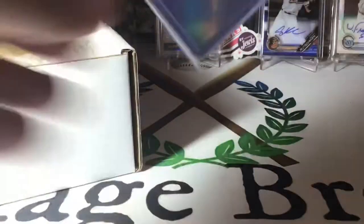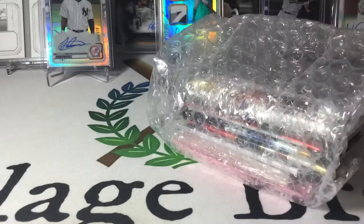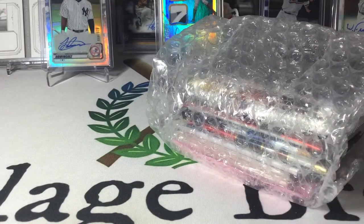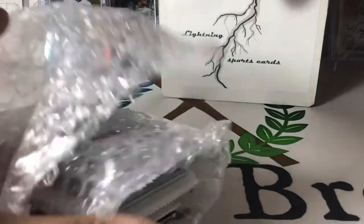I like ripping packs. So we got some top loaders, and we know how hard it is right now to find top loaders, especially at a reasonable price. Here's our packs. We'll close up the box here and set it back in the background. Hopefully we'll lean some hits up against it.